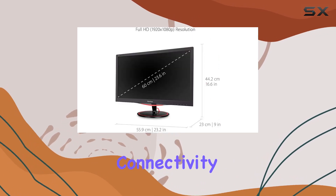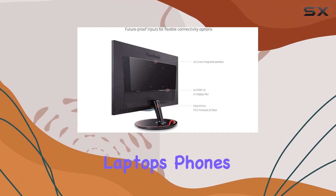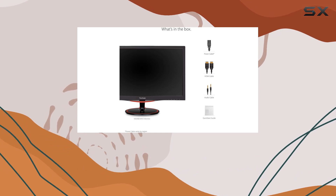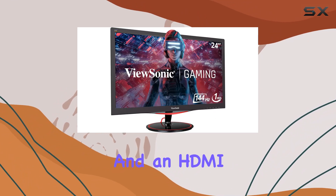The anti-glare screen enhances visibility, and the flexible connectivity options support a wide range of devices — including laptops, phones, tablets, PCs, and Macs — through HDMI and DisplayPort inputs. In the box, you'll find the LCD monitor, a power cable, and an HDMI cable.